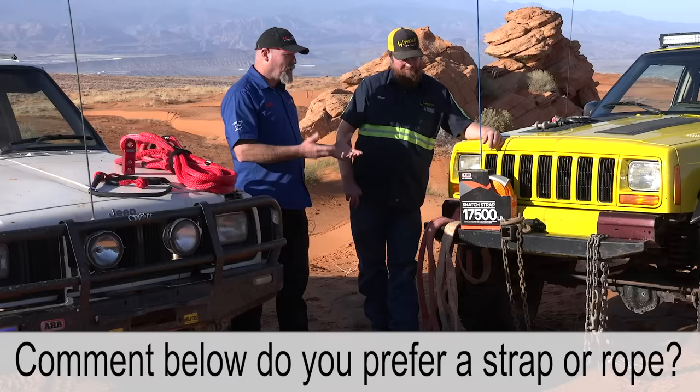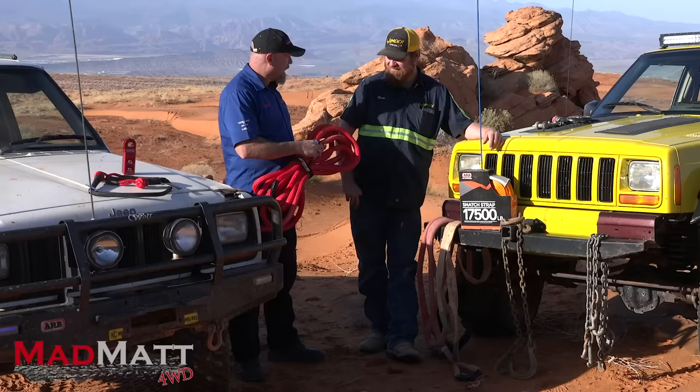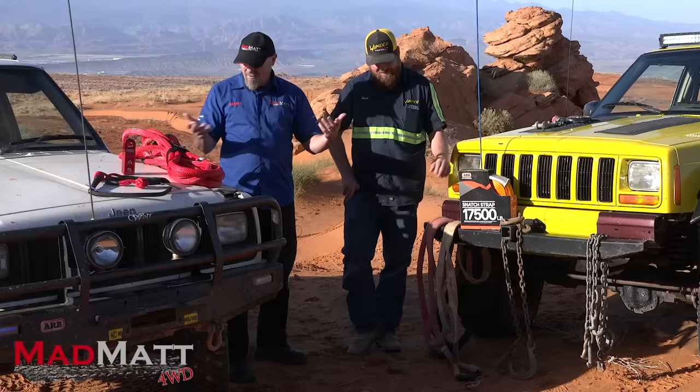There's a link in the description to Matt's channel — go subscribe. Matt's version is the Yankem rope; this one here is the Factor 55. They're comparable — both are recovery ropes. The host really wants to understand how Matt uses them and why.